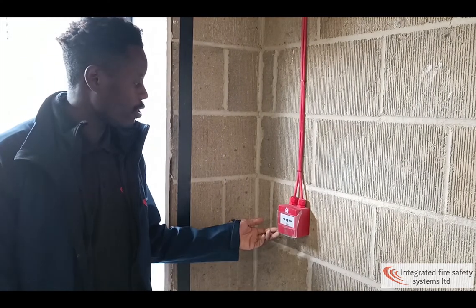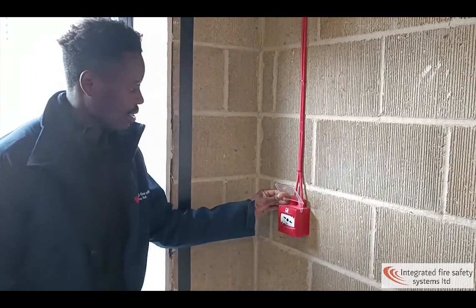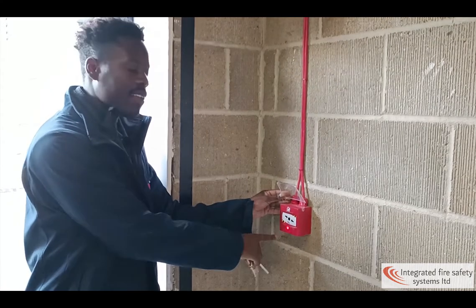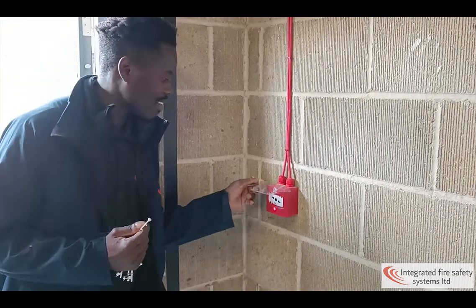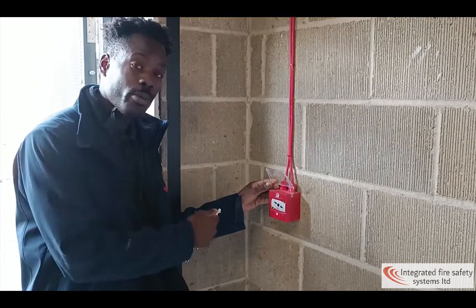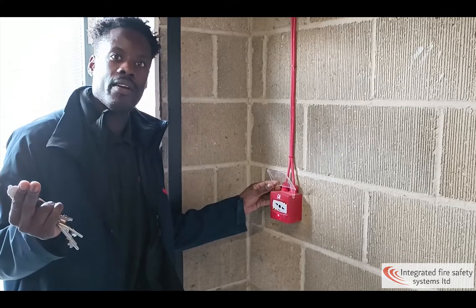If you want to set off a call point, first lift the lid, then click, wait a second, and the red LED will come on, meaning that it's indicating a fire. Before you reset the panel, you have to reset the call point. If you don't reset the call point before you reset the panel, the panel will indicate fire again.